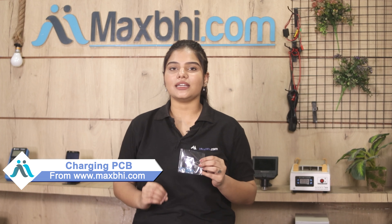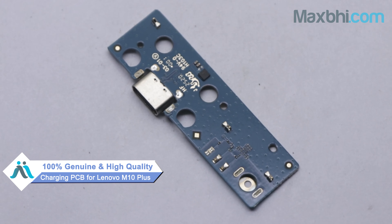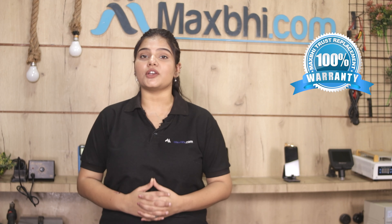Yes friends, you can visit Maxp.com and buy a new Lenovo M10 Plus charging PCB to fix your phone. This charging PCB is a 100% genuine quality product which works similar to your original part, with a perfect fit for Lenovo M10 Plus. It is inspected and quality assured by our quality team. Also, the Lenovo M10 Plus charging PCB comes with a Maxp Trust Replacement Warranty.